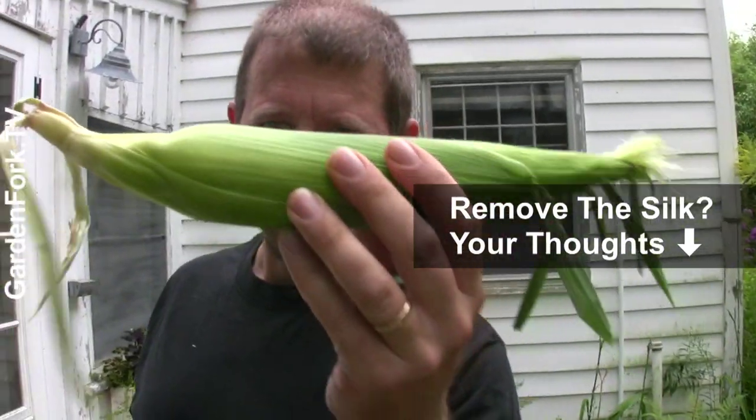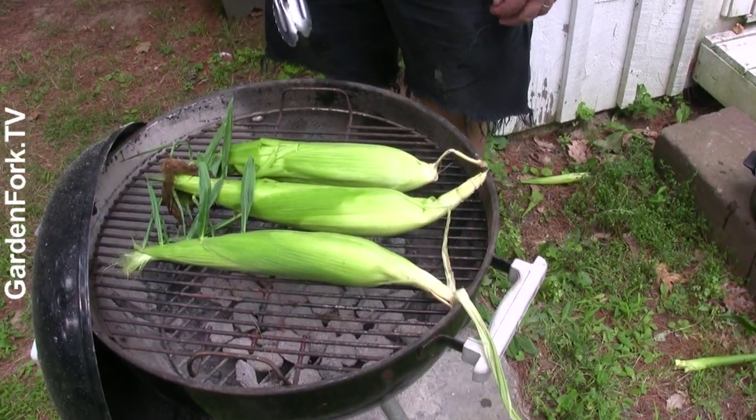Some people say you have to open the husk up, tear the silk off, and then rewrap it. I just think that's a pain — it's too much work. It's all about simple. So this goes on just like that.